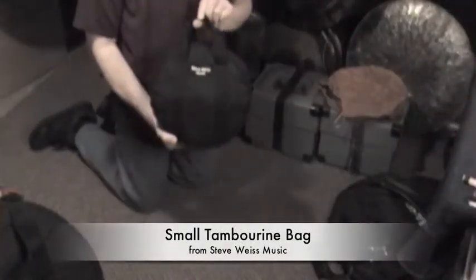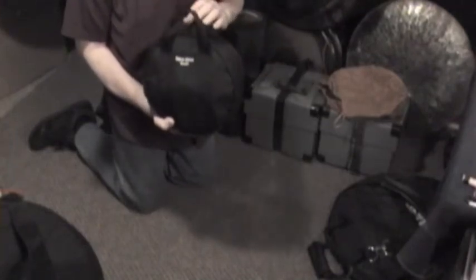Hi, Michael Bettine here again, talking about gongs. Today we're talking about bags and cases.